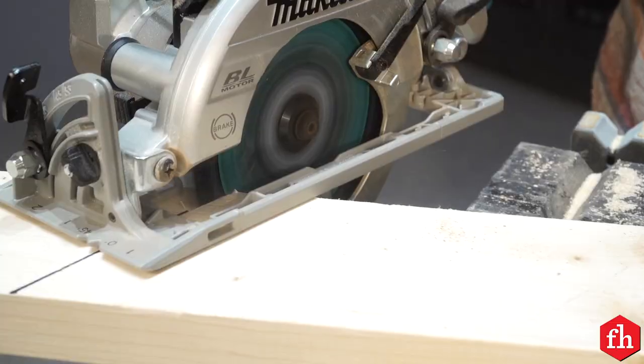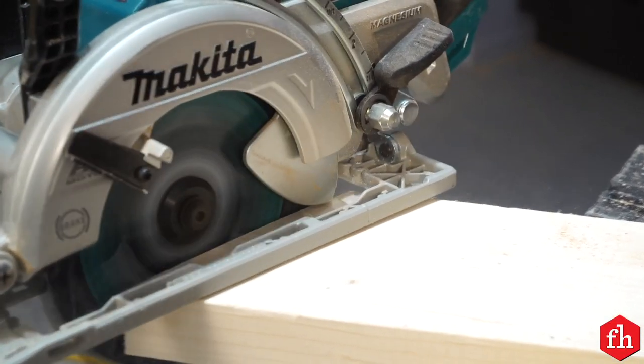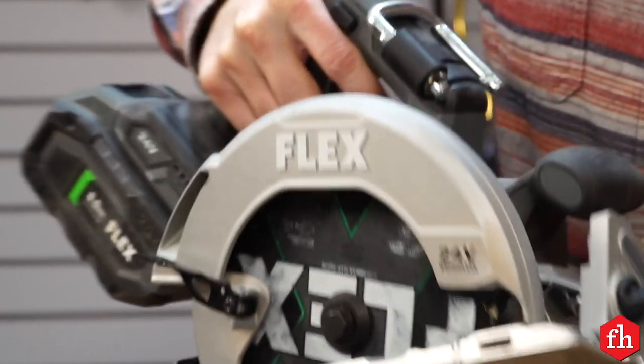A no-catch blade guard is also a good option. That's the blade guard shaped like this right here — it makes sure that the blade guard retracts as you're pushing the saw through your material. Another thing I like to see is a positive bevel stop. It lets you reach common angles in a bevel quickly and easily.